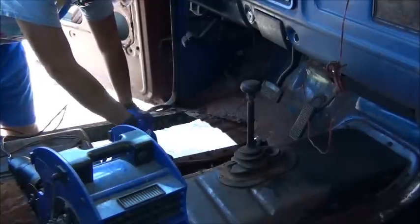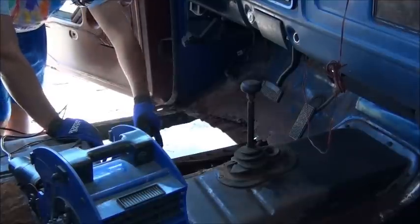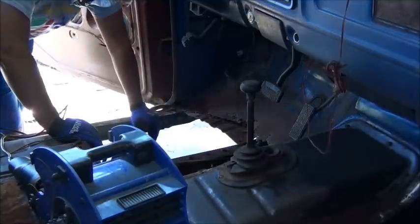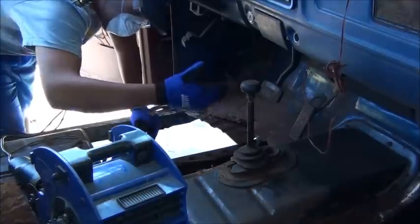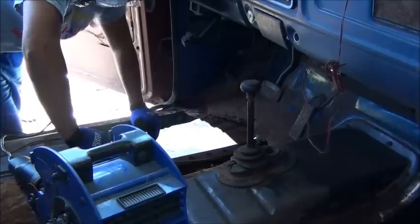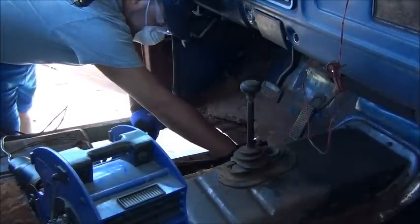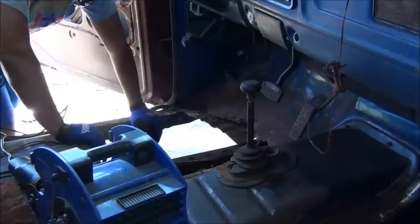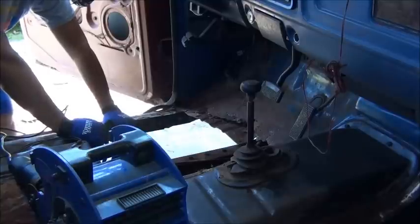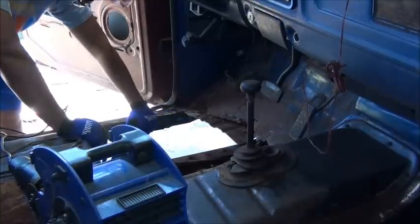Another thing a lot of people overlook: when you've got the floor pan out, you have extreme accessibility to all your four-wheel-drive linkage for your shifter — every bit of it. You've got great access to your front driveshaft and U-joints. You've got enough of the floor board out to actually replace a front sealing transfer case — do it from the top, do it easy. All your shifter linkage for your automatic transmission, you can get to all that. There's lots of things including the top of the frame rail you can get to. Don't ignore the top edge of that frame rail — wire brush it, put rust converter on it, protect that frame.